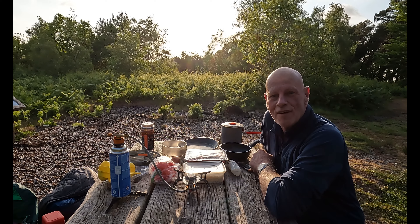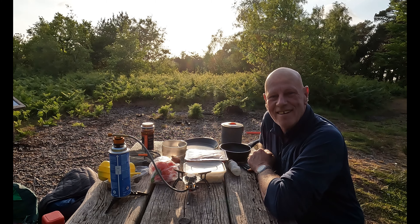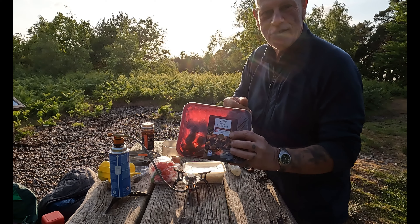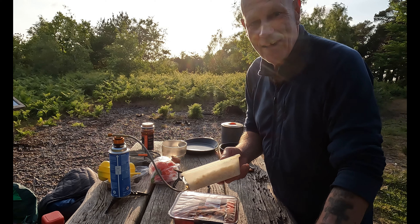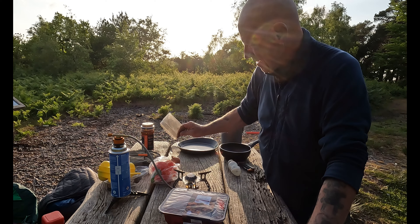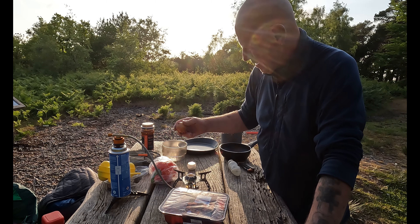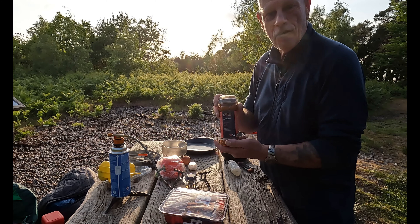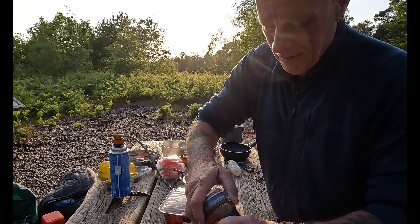Well, Rogan Josh cooked alfresco out in the woodland in the sun. I've got some Tesco's diced beef, some rice that I cooked last night and brought with me to reheat in my steamer, some dried herbs, an onion, red pepper, and a Rogan Josh sauce which is a two-part kit.